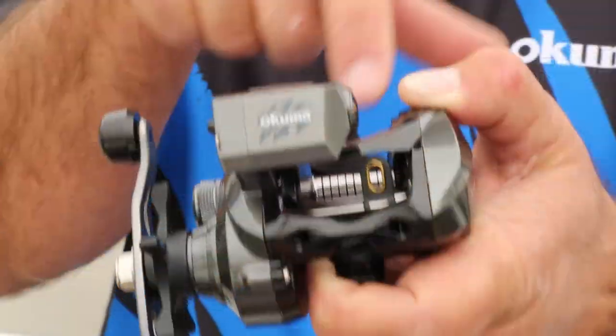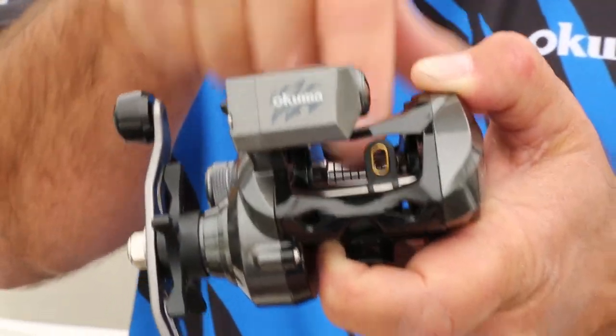This reel is optimized for braided line fishing. It's got a synchronized level line, so when you let that free spool go, the level line is going to travel with it. It'll hold 230 yards of 50 pound braided line.